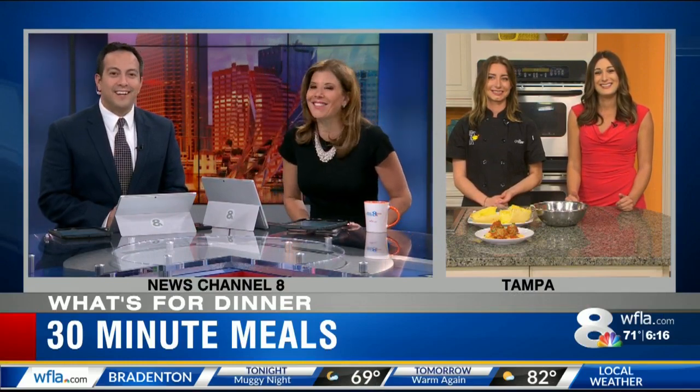We posted all these recipes on WFLA.com so you can follow along and make these for yourself tonight for dinner. Back to you. Yeah, that's awesome — that looks really good. I love that spaghetti squash.